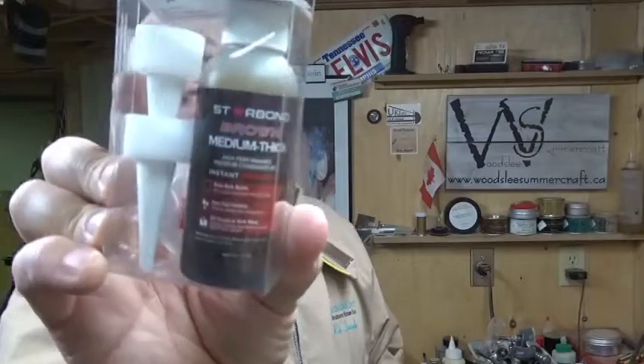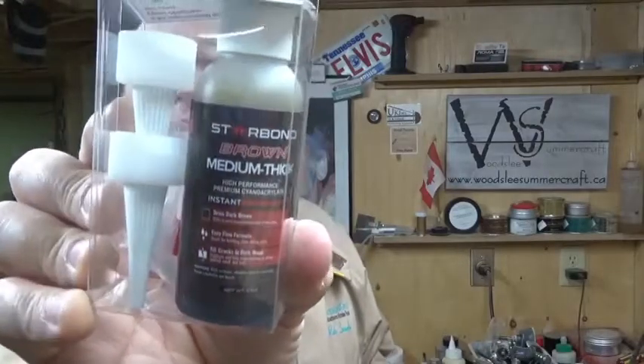These four are specific to artistic use. This particular one is a medium brown thick CA — so it is colored and thick, meaning it will fill in little voids and cavities in your woodwork.